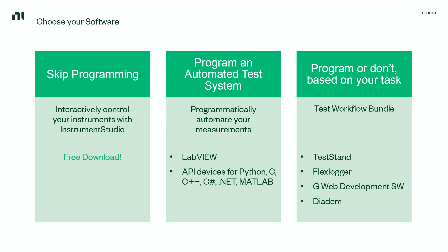Alternatively, program or don't based on your task with a Test Workflow bundle. Test Workflow is a bundle which includes LabVIEW and other software that can help you build automated test systems, build web applications to access your test remotely, as well as visualize and analyze your data interactively.